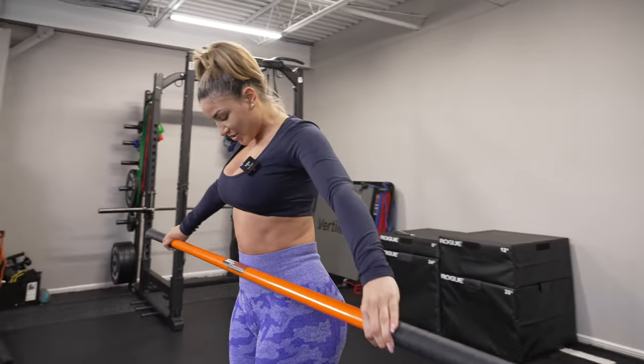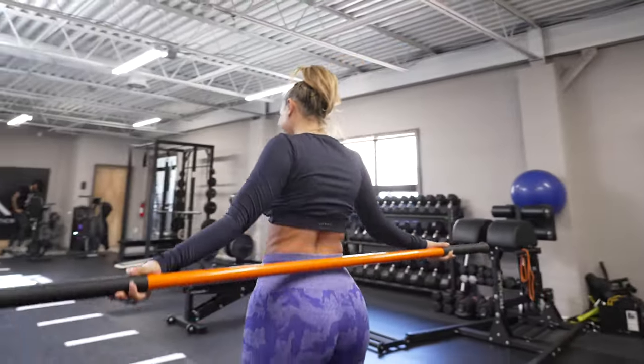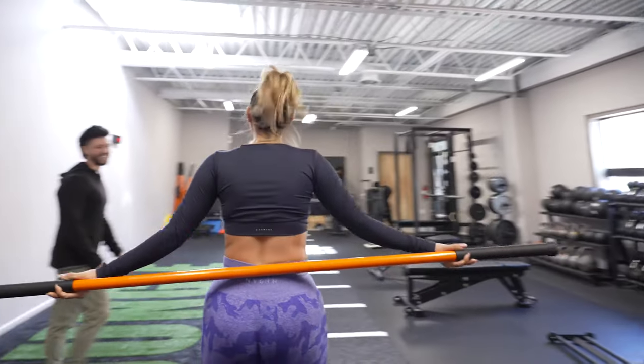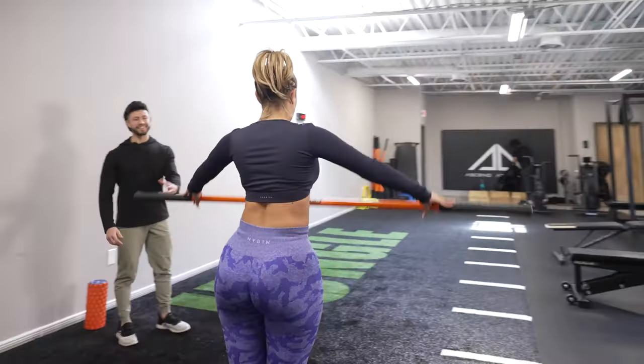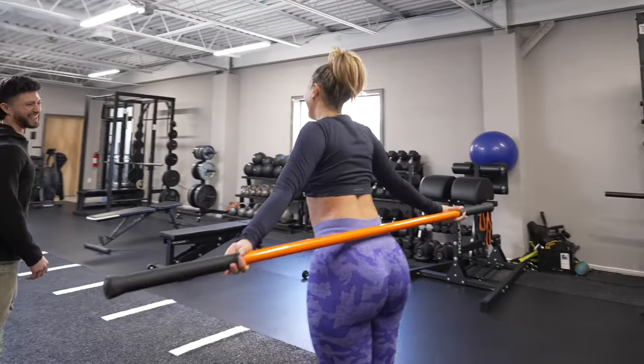Man, this is where you're supposed to plug your stick. I was going to say that — I wasn't going to plug. I thought about it, but I don't rep them hard enough. I almost unplugged them. The Stick Mobility is definitely a good product — check them out. Plug.